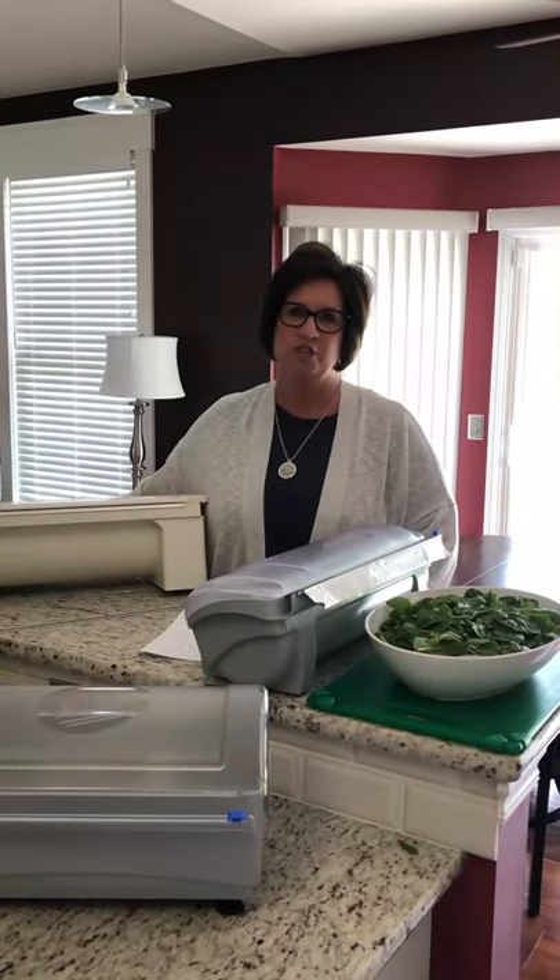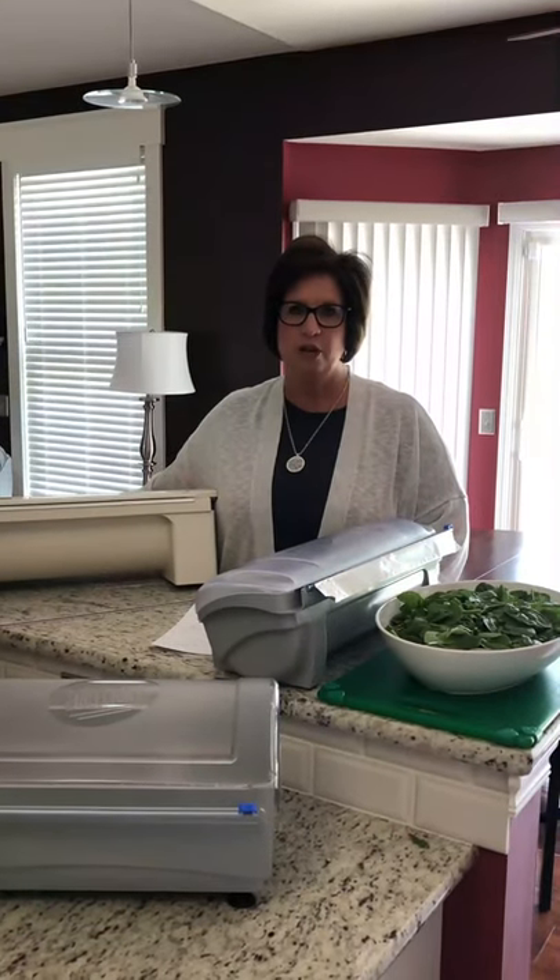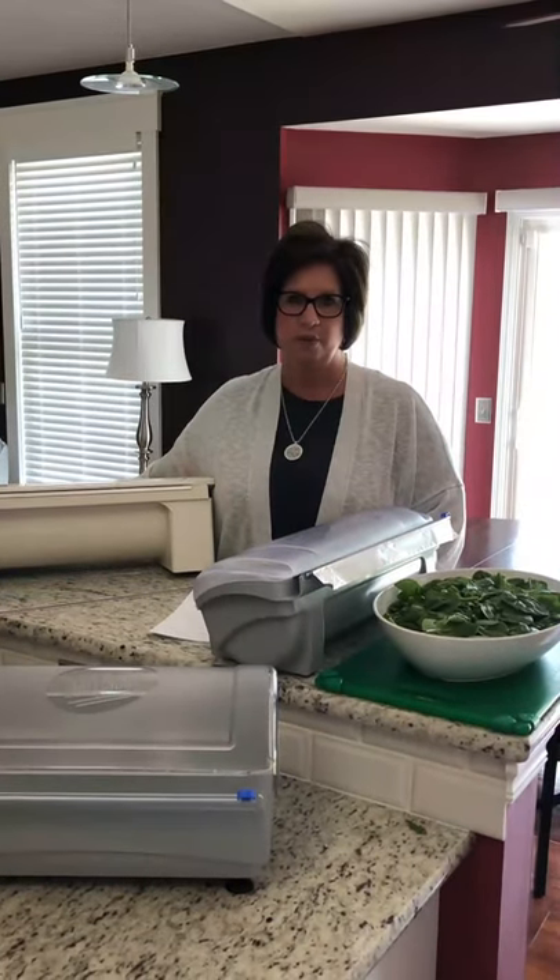Hi, I'm Tiffany Hughes, Director of Sales for the Northeast for Tablecraft Food Service Products. And today I'm here to talk to you about Tablecraft's line of film and foil dispensers.